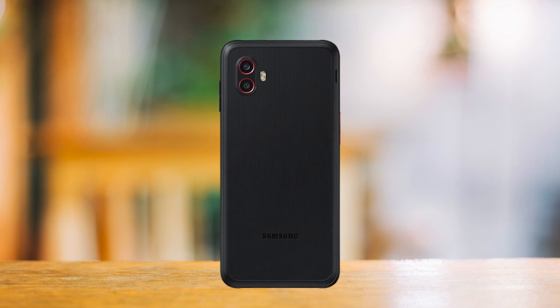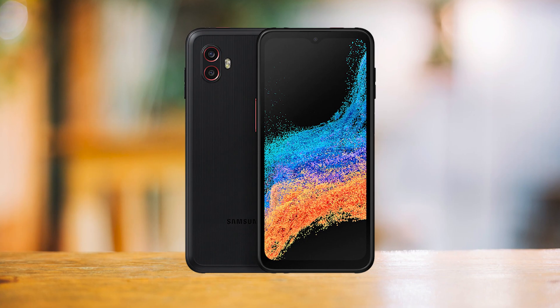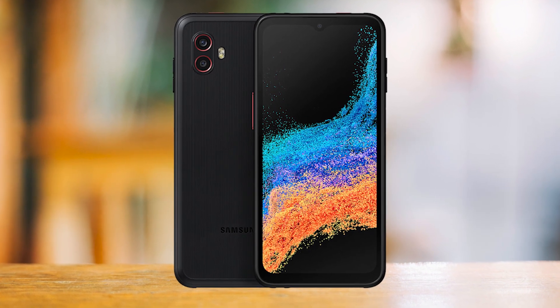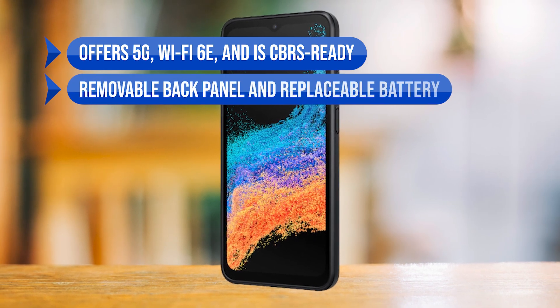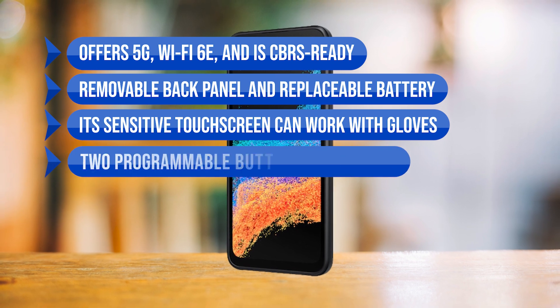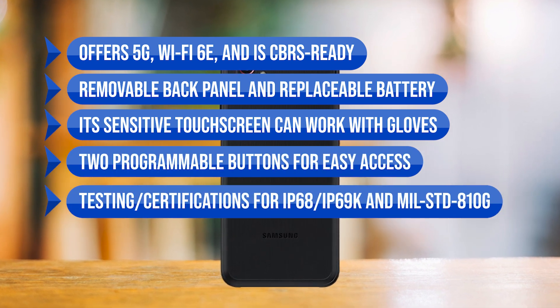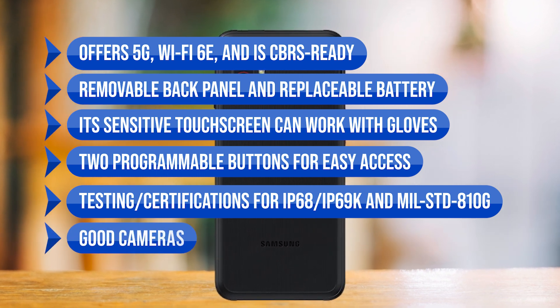Overall, though expensive and with a few flaws, the Samsung Galaxy XCover 6 Pro comes with several desirable features that make this one of the very best rugged smartphones. To sum up what I like: it offers 5G, Wi-Fi 6E, and is CBRS ready; the removable back panel and replaceable battery; its sensitive touchscreen can work with gloves; two programmable buttons for easy access; testing certifications for IP68, IP69K, and MIL-STD-810H; and good cameras.